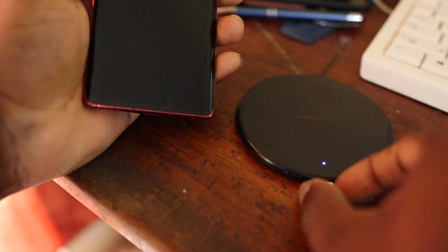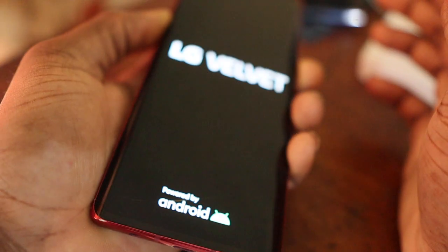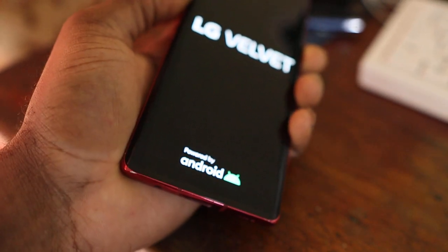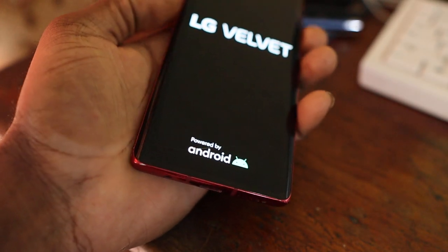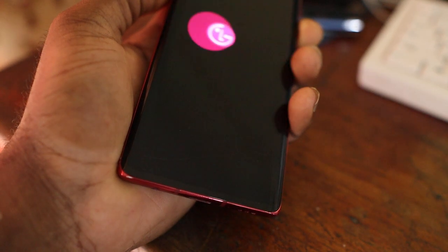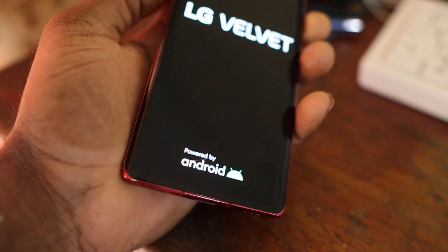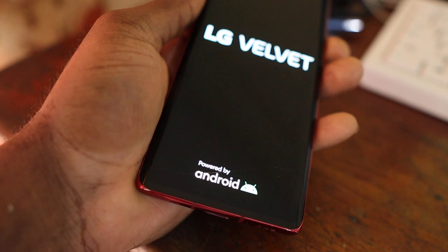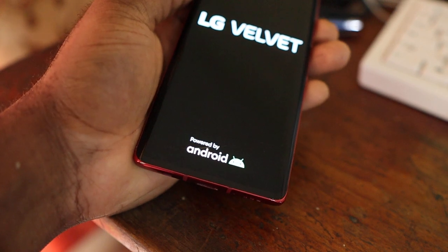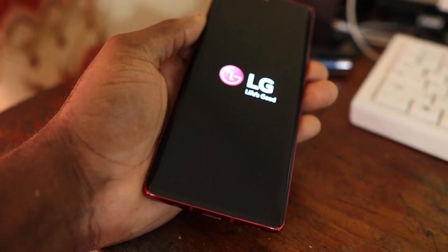I am going to perform a force restart with this phone. You hold the volume down and the power button, then shut down the phone. You can even hold those buttons again — volume down and power button — and have the phone restart a second time. That helps to clear the memory of the phone and refresh it.